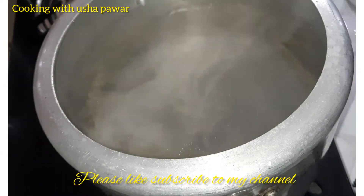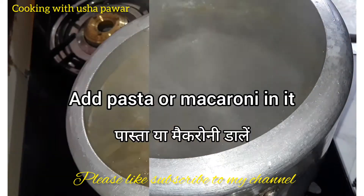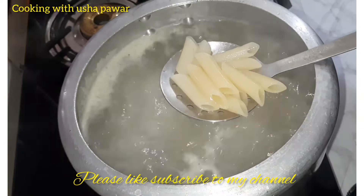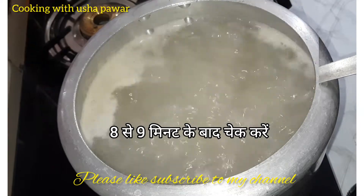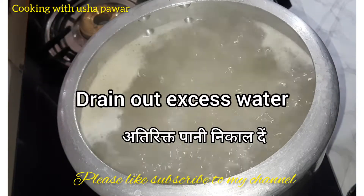Now as you can see the water has started boiling. We will add the pasta into it and check after eight to nine minutes. As you can see our pasta is almost cooked, so now we will drain out the water from it.